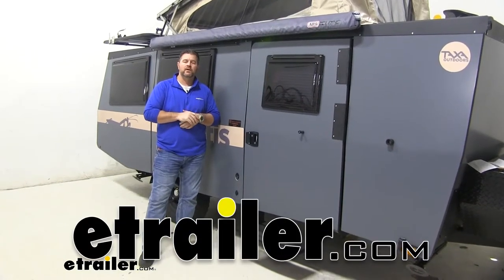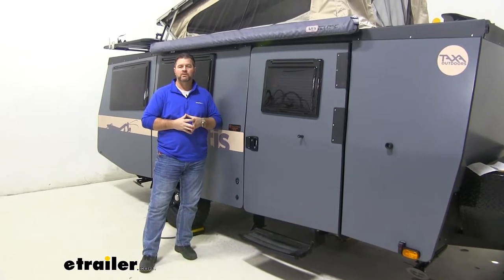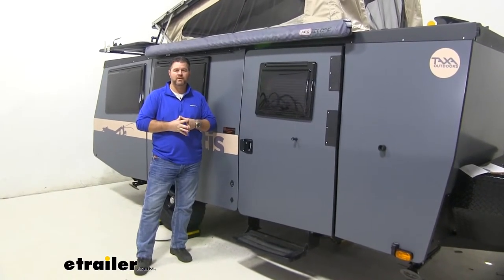Hey everyone, Shane here with eTrailer.com. Today I have a 2020 Taxa Mantis Travel Trailer and I want to walk through how to install the Global Links RV Entry Door Latch Kit.